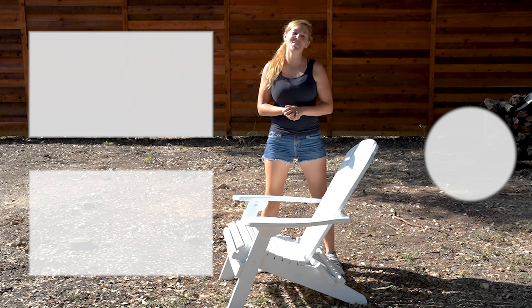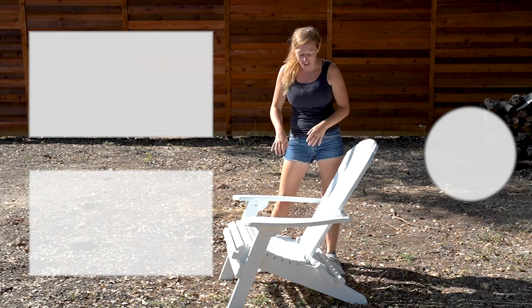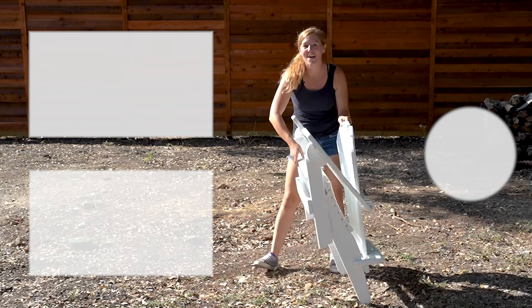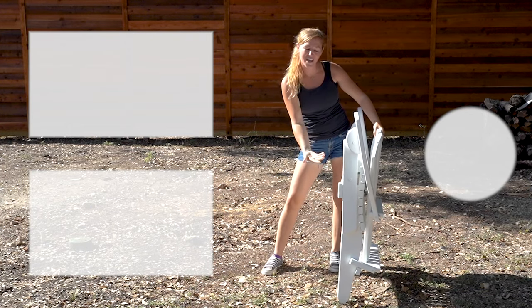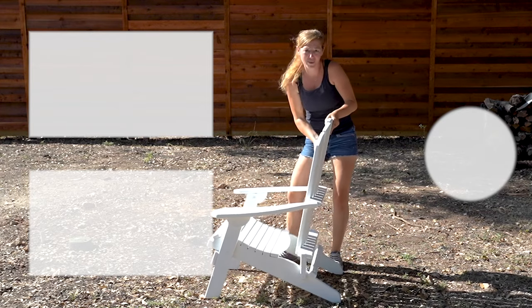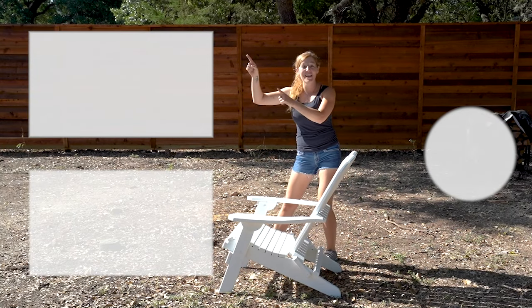Thank you so much for checking out this video. If you'd like another project to tackle, don't forget that I have templates for this folding Adirondack chair. It's a regular Adirondack chair that tucks away into a nice sleek profile for storing during winter or after a party. Click here to get your templates.